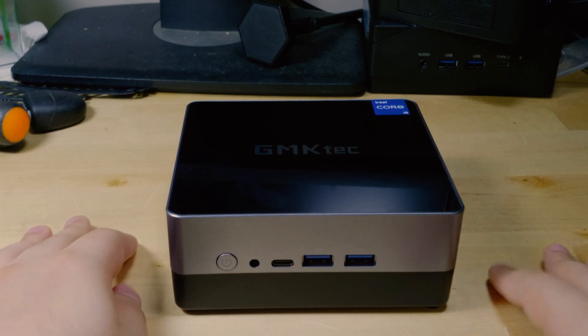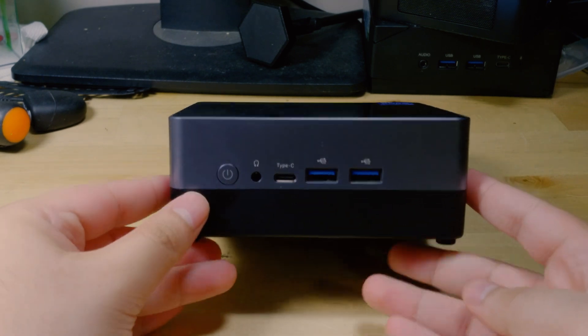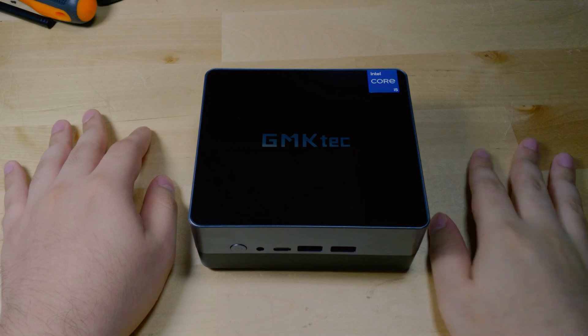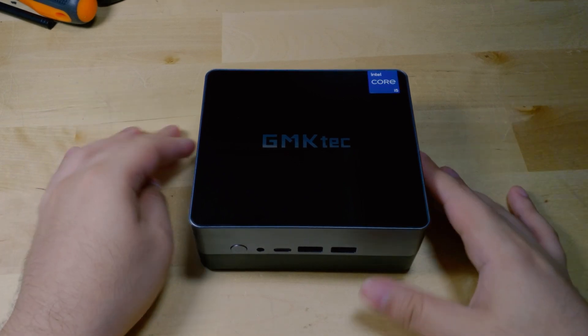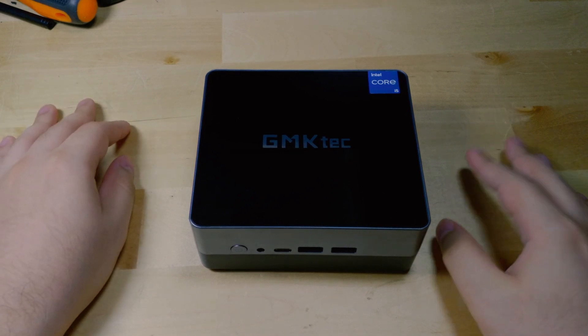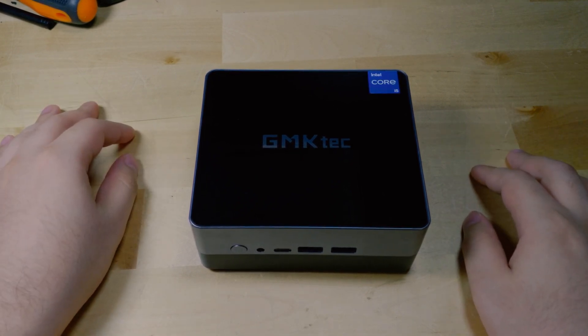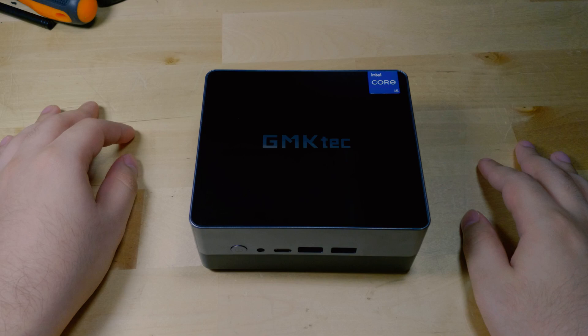Remember that you can always upgrade that M.2 SSD as well as throw in an 8TB SATA SSD if you'd like. You can also get 4TB SSDs, which are a lot more reasonable in price. You can pretty much make a very nice little system that is going to be very, very quiet. I'm just using this hard drive because it's what I had laying around and it works perfectly fine for what I plan on using it for. But anyways, I hope you found this useful — if you did, be sure to subscribe and I'll catch you in the next one.